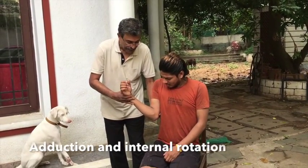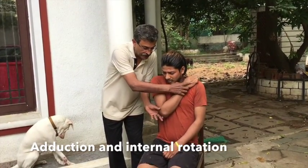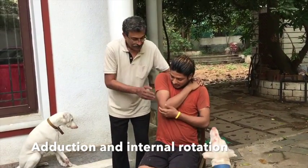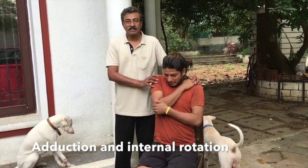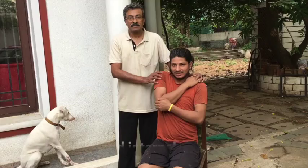we gently adduct the shoulder and internally rotate, so that the palm touches the opposite shoulder. Only the dramatic relief on the patient's face tells us that the shoulder has been reduced.